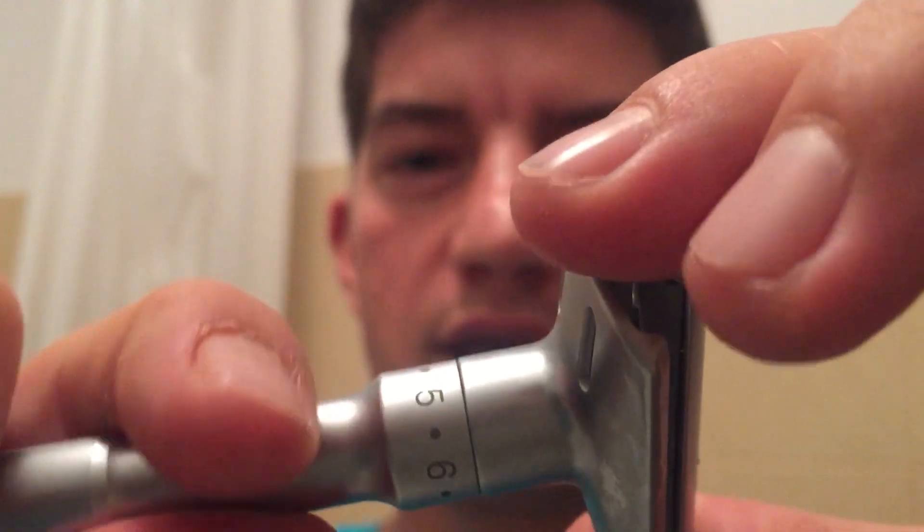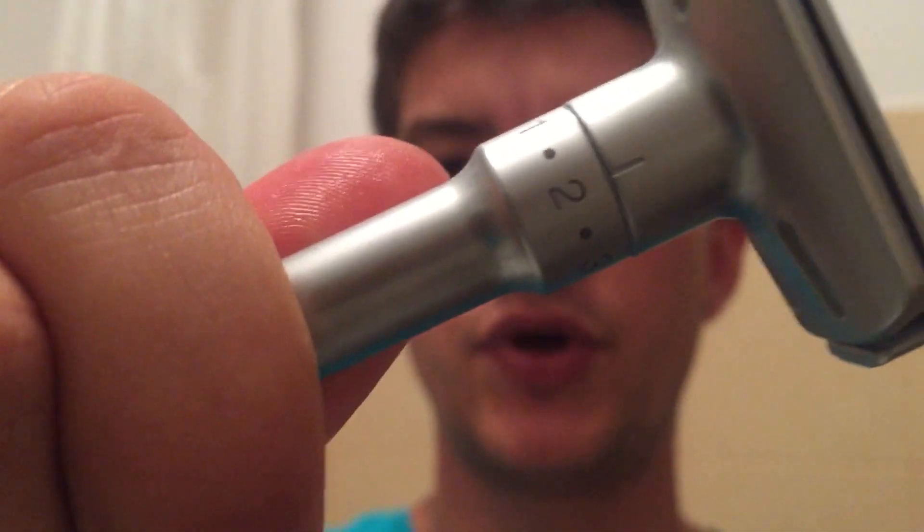I'm going to put it in my Ming Shi razor like this, and as usual we're going to start with the razor on setting number two and see how far we can go comfortably with it. That being said, let's start the shave.